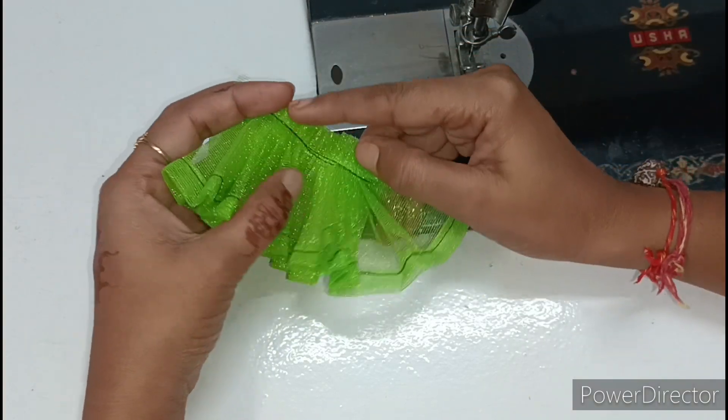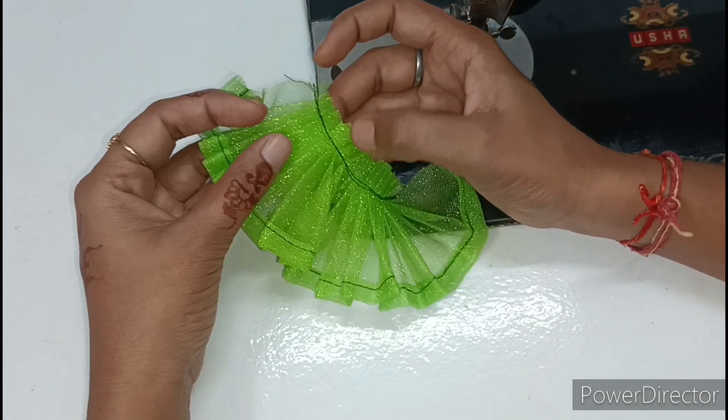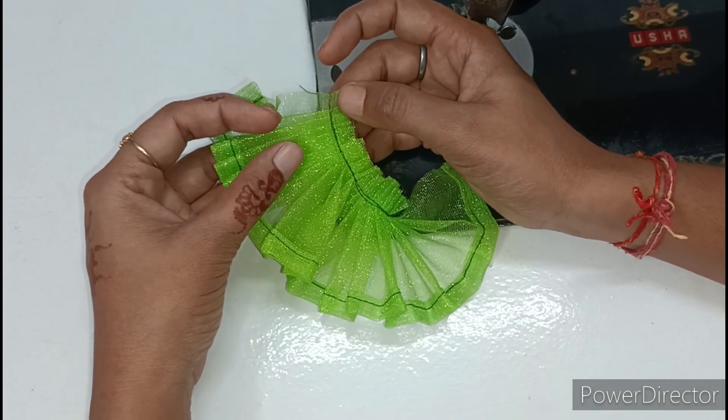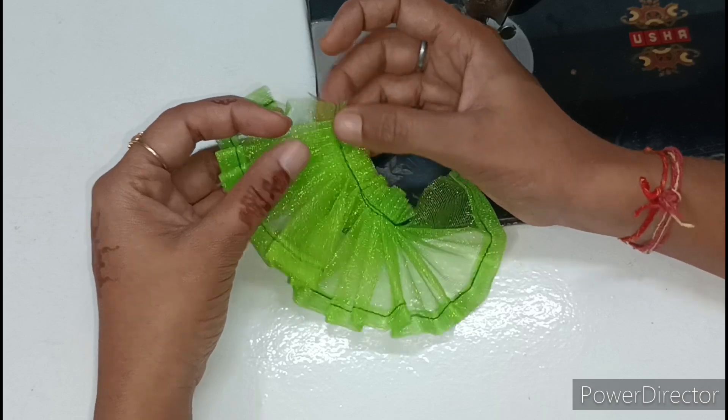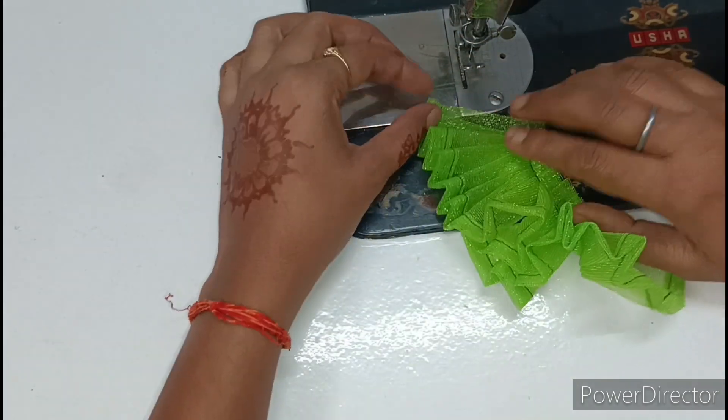If you want to reduce the fit, put a pleat in place and the fit will be reduced. If you want to increase the fit, then add a pleat accordingly.